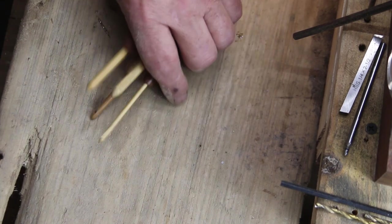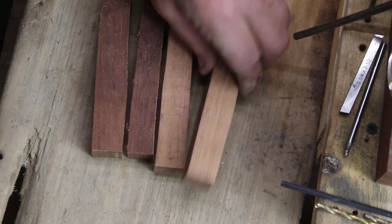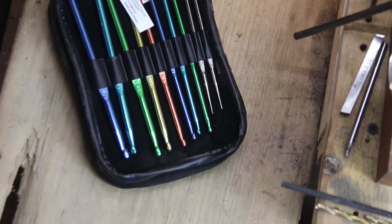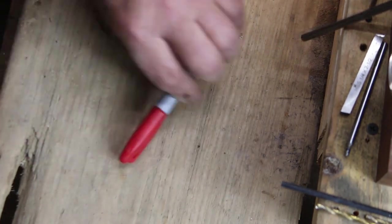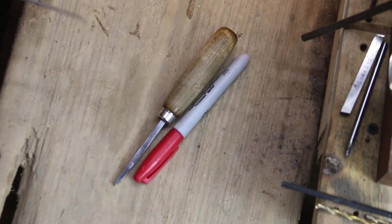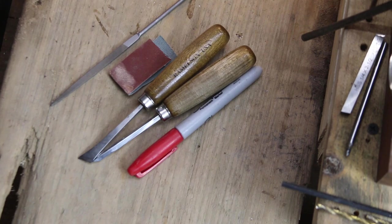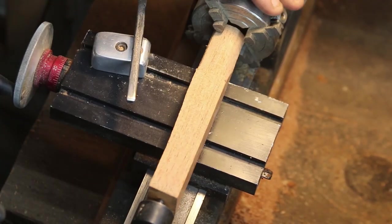My wife likes the handles a little bit fatter — fits in her hands a little bit better. We're going to start off with some mahogany of some sort. Here's a cheap set of hooks — didn't pay much for them. The reasoning is I'm going to insert the metal portion into the wooden part, because the handle is the issue, not necessarily the hook end.